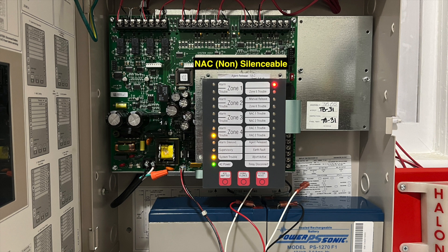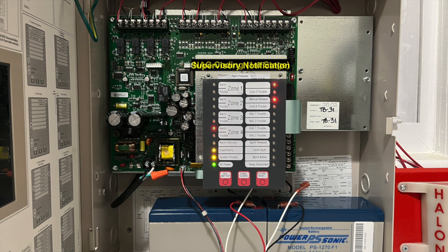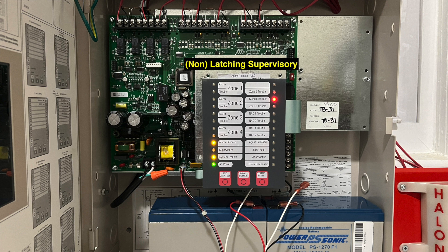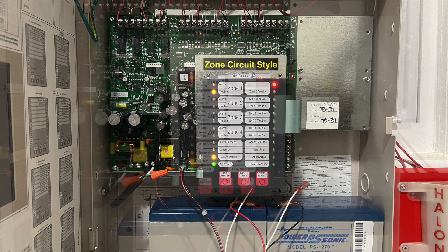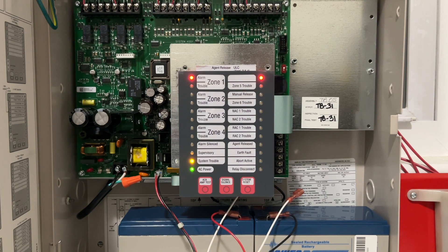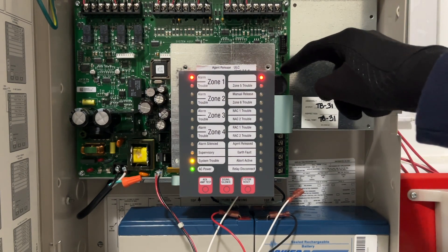The notification circuits can be toggled for silenceable or non-silenceable, and the first stage coding can be set to temporal or slow march time. The supervisory condition can be programmed to activate the third onboard relay and the second notification circuit in any combination. Lastly, the initiating circuits can be toggled as Class A/B circuits or Style C circuits. Once complete, the programming switch can be toggled off and changes will be saved.